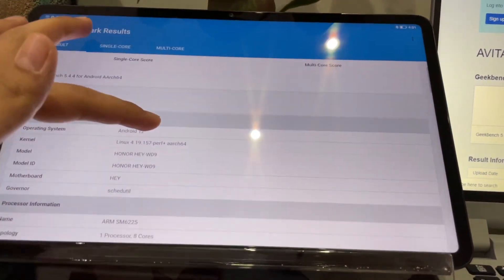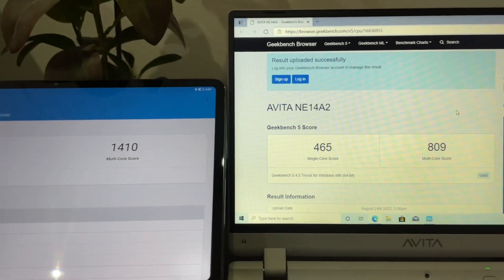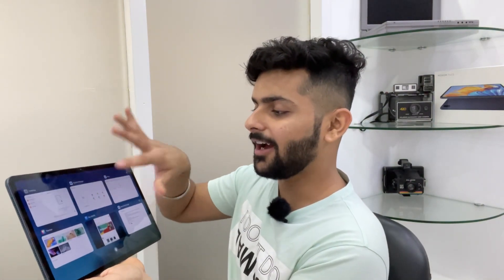I used this tablet for around two weeks and I didn't notice a single drop in performance. I don't do gaming on my tablet, but for productivity tasks such as replying to YouTube comments, editing documents, creating new documents — Google Docs, Google Sheets, all these apps you can download from the pre-installed Play Store. You can also connect an external keyboard. All my scripts and documents have been written on this tablet recently, and multitasking has not lagged at all.